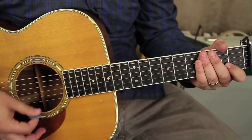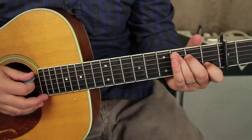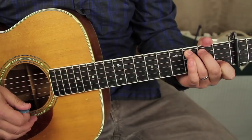It might even be a little slower than that — it's definitely a slow-paced song. So we start with that C, then we want to take that middle finger and move it to the second fret of the A string.